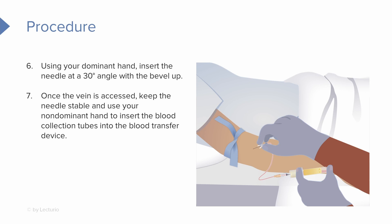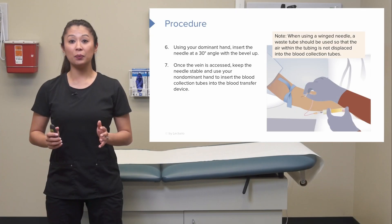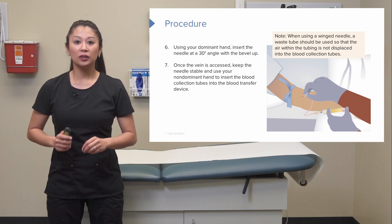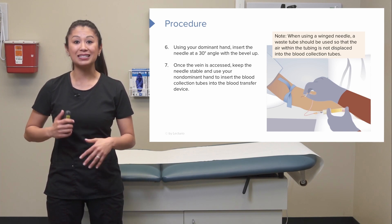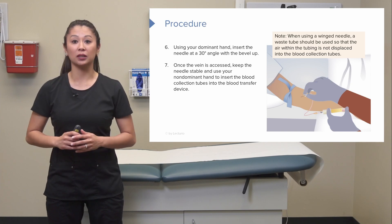Once we access that vein, keep the needle stable. Then we can use our non-dominant hand to insert the blood collection tubes into the blood transfer device. When using a winged needle, a waste tube should be used so that the air within the tubing is not displaced into a blood collection tube.